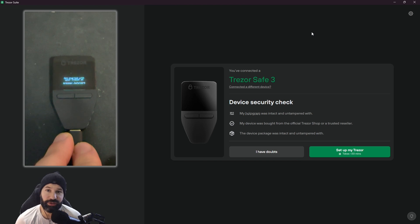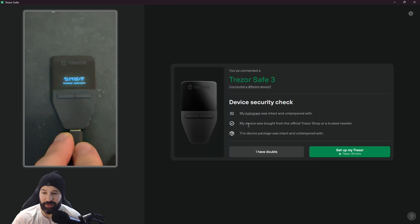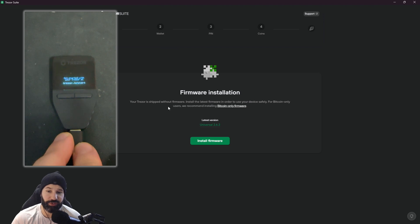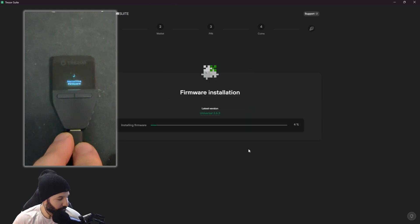I'll post a link to download the Tracer Suite in the description of this video, along with all other relevant information. Once I've plugged in my device, it asks us to do a security check — it wants us to confirm that our hologram at the bottom of the device was not tampered with, that the device was purchased from a Tracer shop or trusted reseller, and that the device package was intact and untampered with. All of ours checked out, so we're ready to proceed.